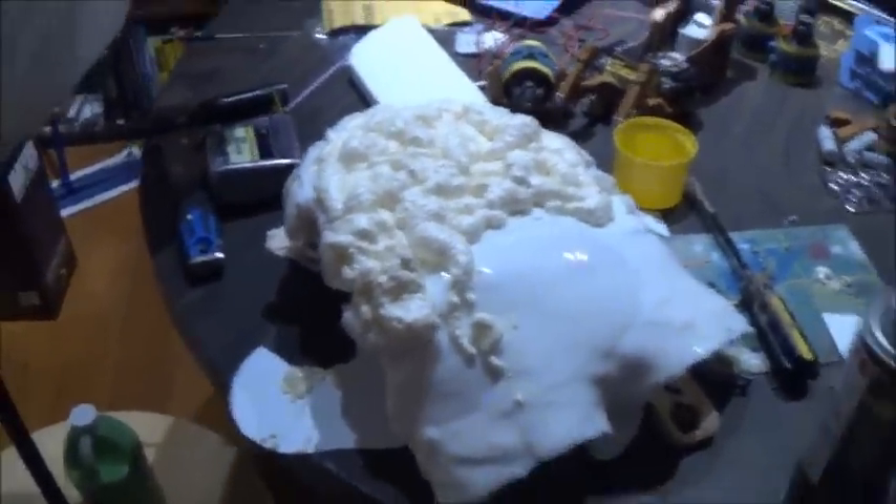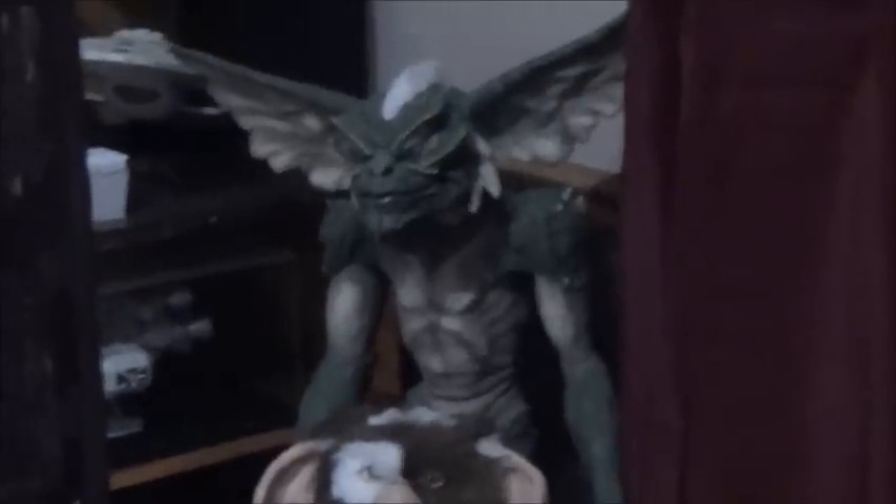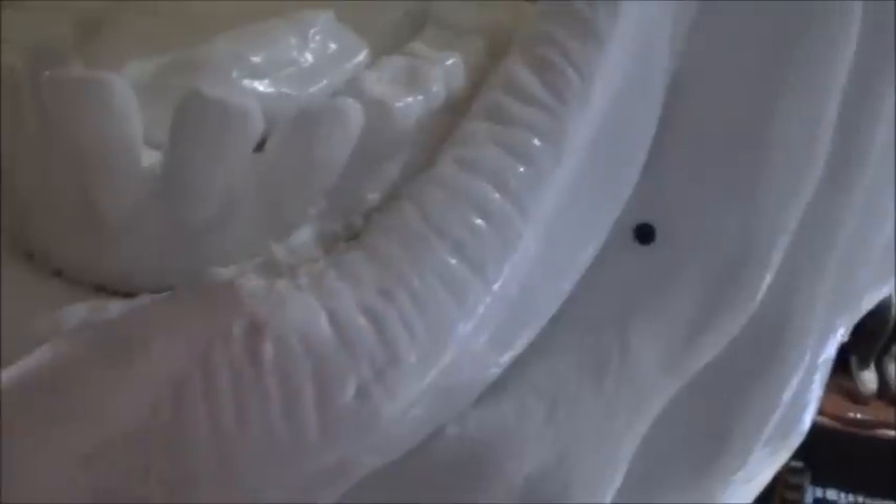Meanwhile, out here in the other room, things are progressing on the onion head — the little spud, the ugly guy. Getting my old friend the Great Stuff Gap Filler. Last time I used it was on the Gremlin to fill in the body cavity, and I'm using the same thing here because there are big gaps in the mouth that I need to fill in. I'm trying to get this gum line to sit right at the edge of the lip. I'm going to clean all that up and go back over it with Bondo putty to smooth it down.